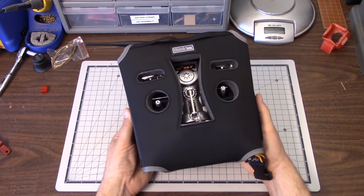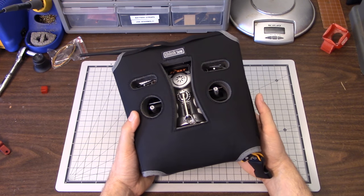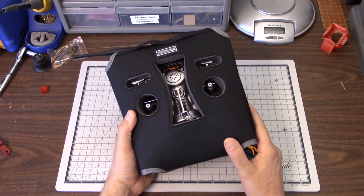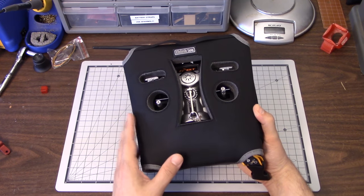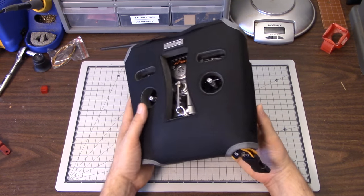One thing you can do is stuff it in your carry-on bag, but I fly out of a small city - Knoxville is not a very big city. Many of the planes that fly out of Knoxville don't have great big overhead compartments, so I don't have a lot of room to work with. And even if I did stick the Taranis in my carry-on, how are you going to protect the switches and the sticks?